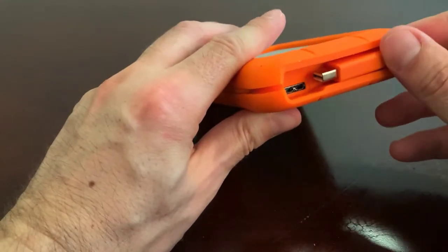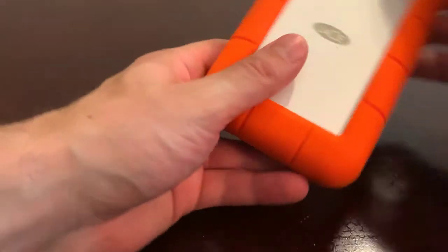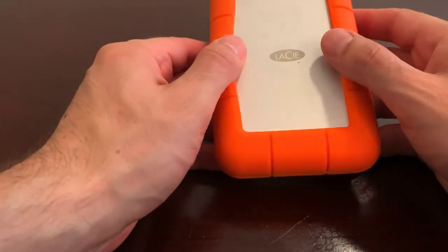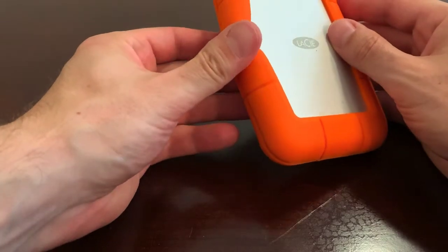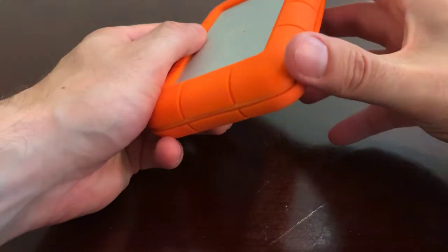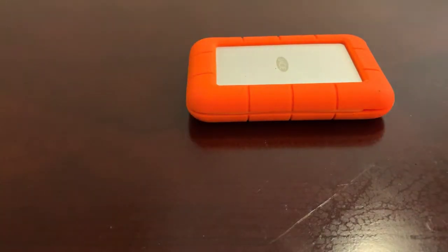There are a lot of different configurations that you can get. This is the LaCie Rugged collection. I've actually taken it out of the shell before — I'm not going to do it now — but it's basically just this orange protector, which protects it. I feel a lot more secure throwing it into my laptop bag in terms of how it will be protected from getting knocked around or nicked. It's a very sturdy design.